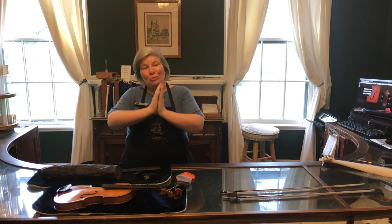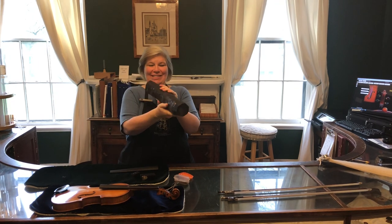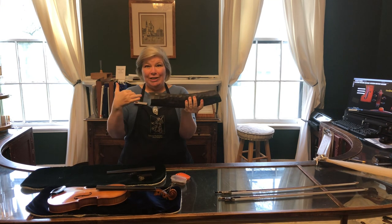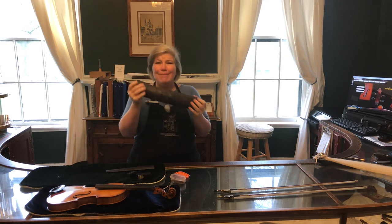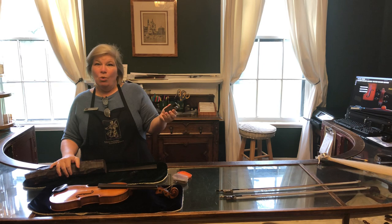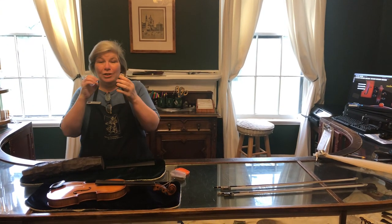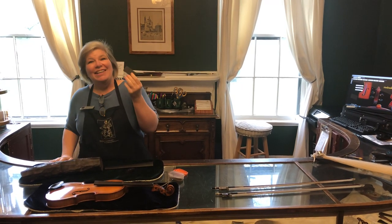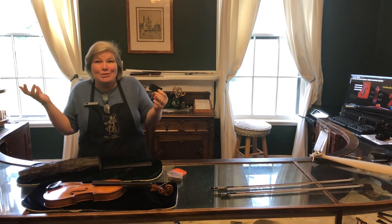Today we're going to talk about something really cool. Do you know what this is? This, my friends, is ebony. This is actually an ebony log and I wish you could reach through the camera and feel it — it is so heavy. Ebony is an amazingly dense wood, so if I took a piece of ebony and threw it into some water — a lake, a stream, a bathtub — it would sink to the bottom. It's really strong and really dense and, as you can see, it is this dark black color. It naturally grows that way.